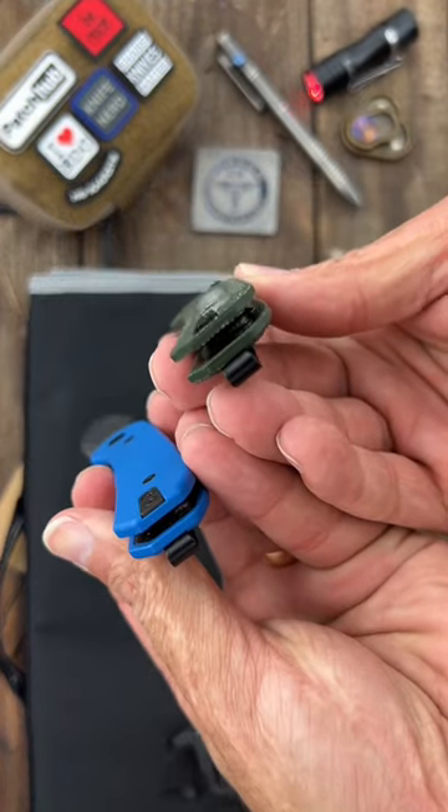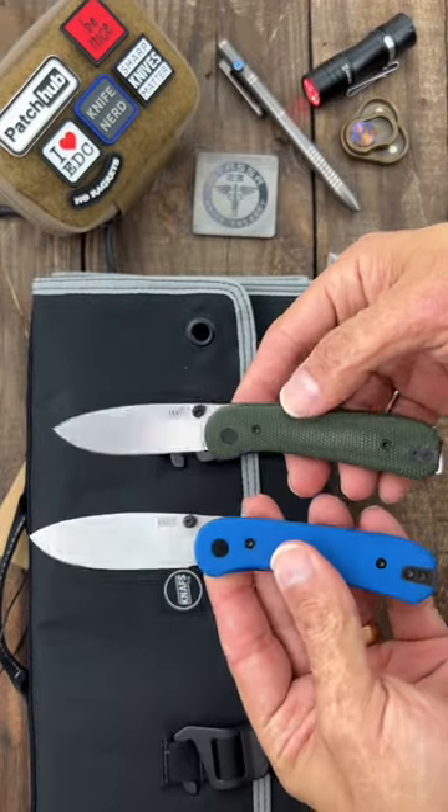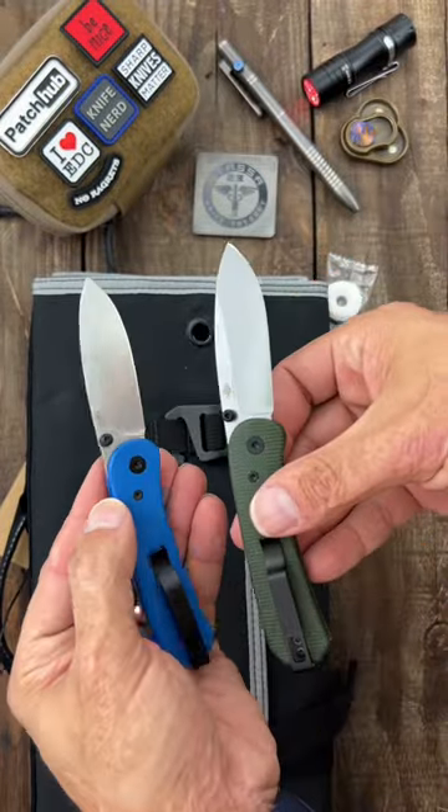This one also has contoured Micarta scales. This one has flat G10 scales. Other than that, they're pretty much the same.